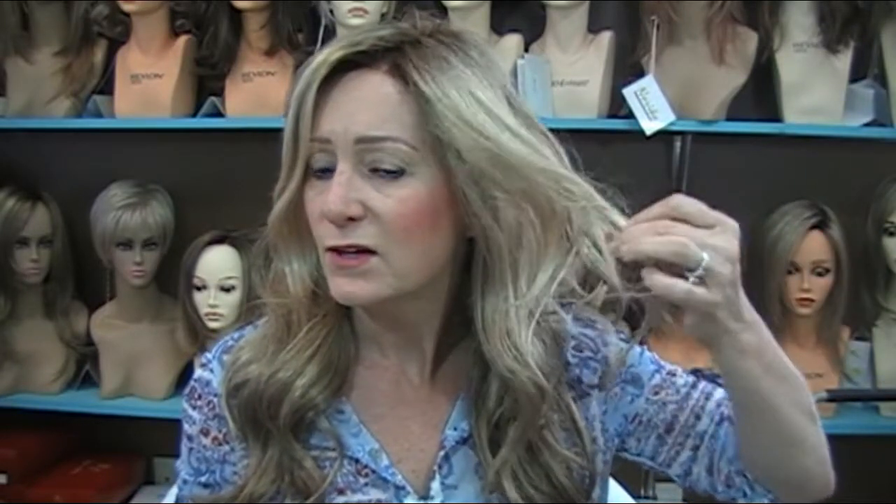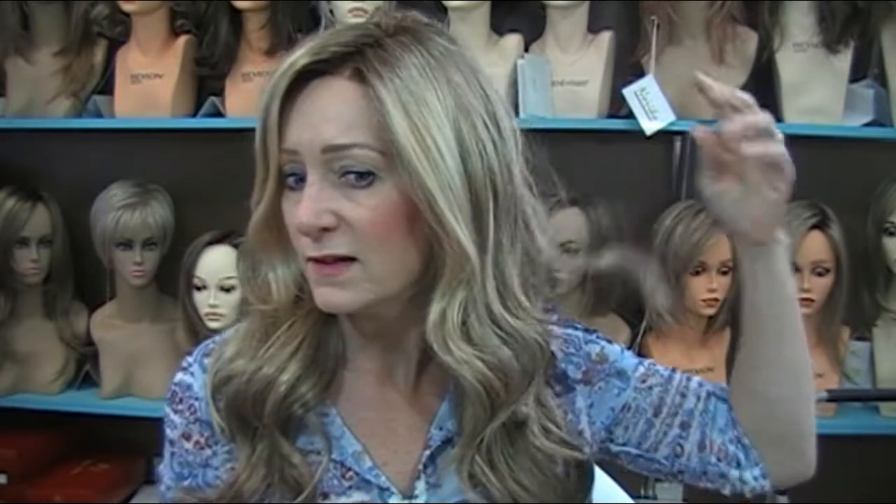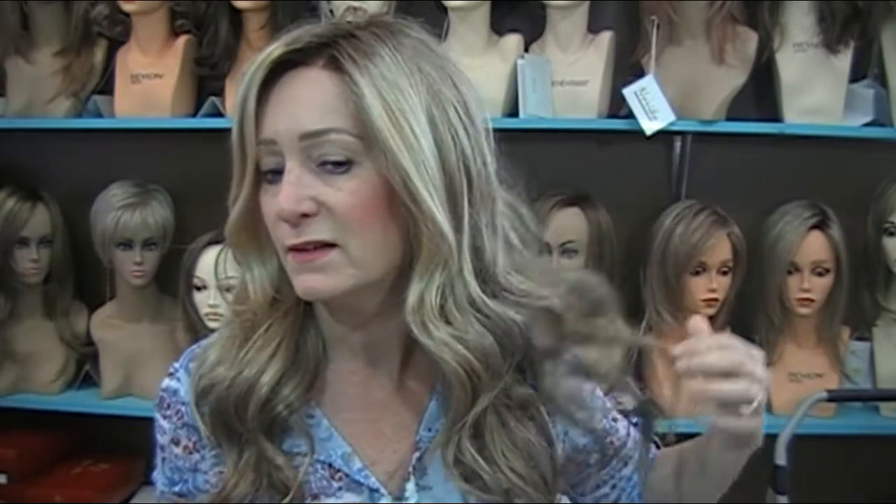Let me give you a 360 of her. The front has this little wispy bang to the side that I really love, and then the rest is just these long wavy curls. You can see there's a little bit of layering to it.